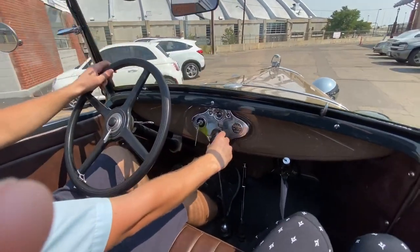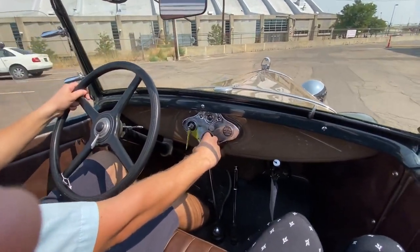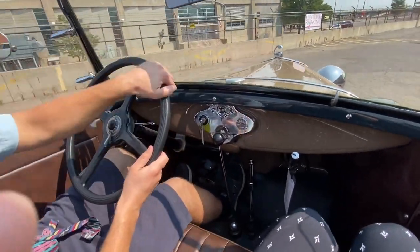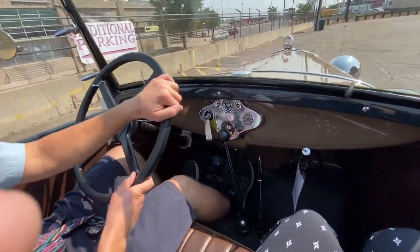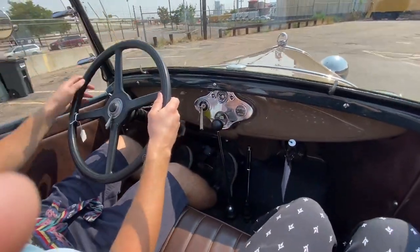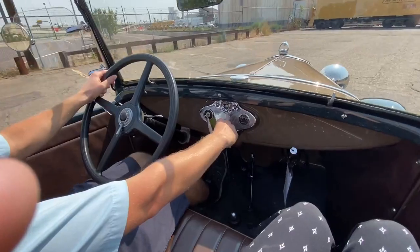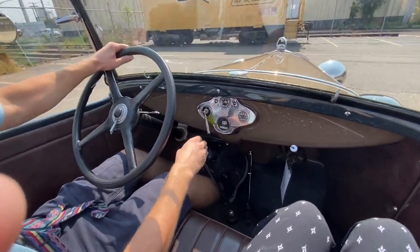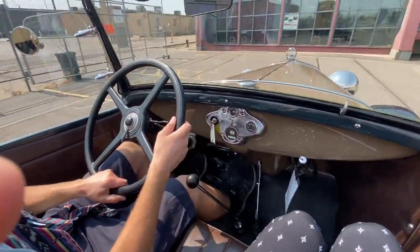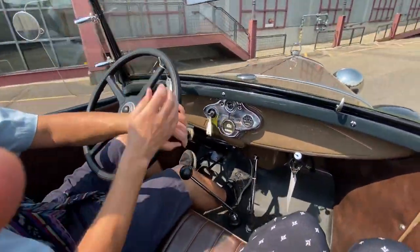To shift back down, what you have to do is match the RPMs to the wheel speed — the RPMs of the engine. Once you shift into a lower gear ratio, the engine has to be spinning higher to match the same wheel speed. So what you've got to do is clutch in, let her out, double clutch again, give it a little bit of gas, and that little bit of gas lets it match RPMs, then you clutch back out, and now we're back into first.